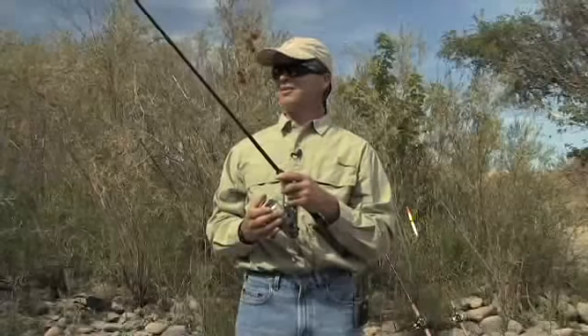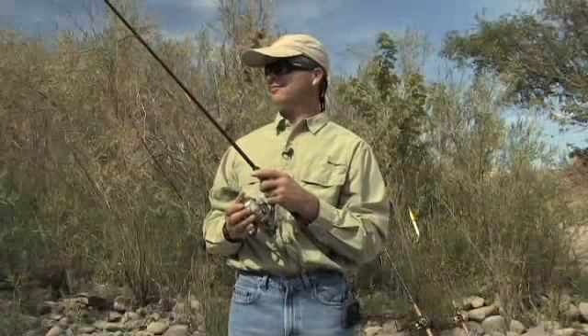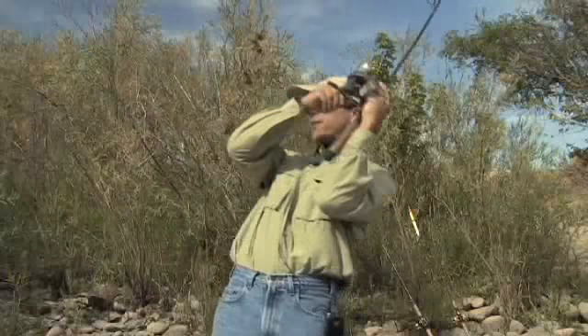Another nice thing about bobbers is if you set the depth right, you rarely hang up on the bottom. You want it to just occasionally touch the bottom, but you won't snag up much and you can go all day long without losing a bait if you've got your bobber set right. Oh — there's the fish!